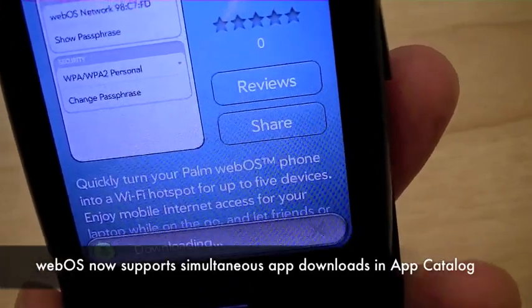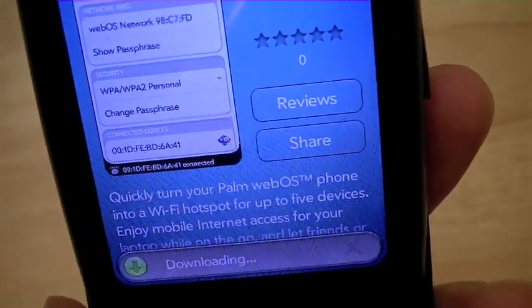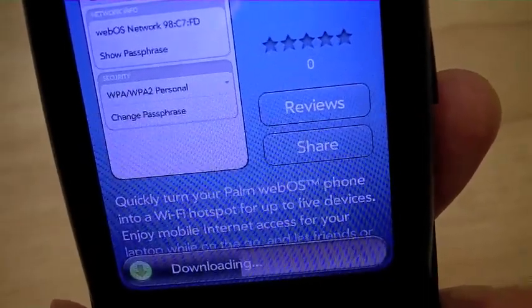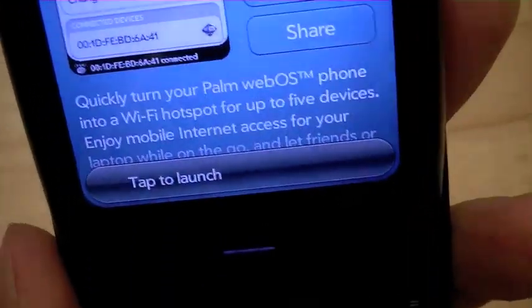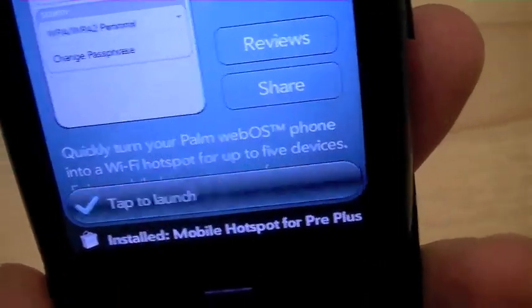It should also be noted that with the latest version of WebOS, you can download multiple applications at the same time simultaneously, which was a feature that was missing from previous versions. It's relatively quick to install. We're going to go ahead and tap to launch.